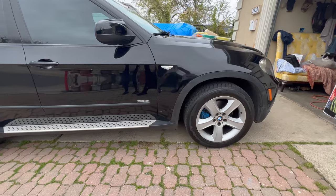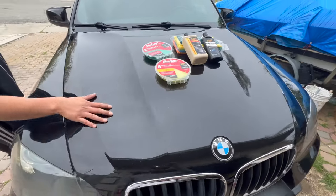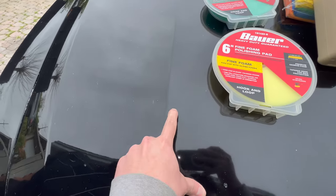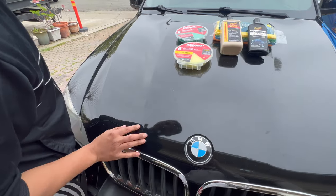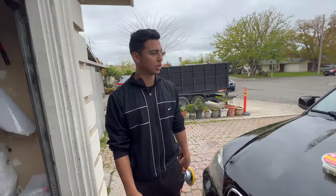We put some tire dressing on the tires so it looks like a new truck already, but when you get up close is when you can really see all the defects. The hood is probably the worst — there's paint chipping. You're going to need a clay bar; they sell that at Harbor Freight too. It has a bunch of white spots everywhere that look like paint, but we'll see if it comes off. It looks like house paint almost.